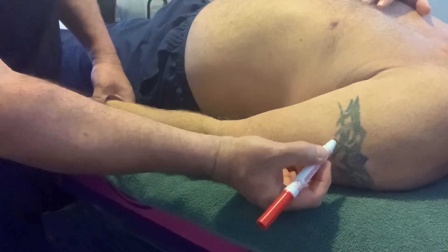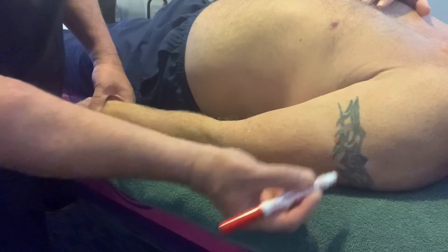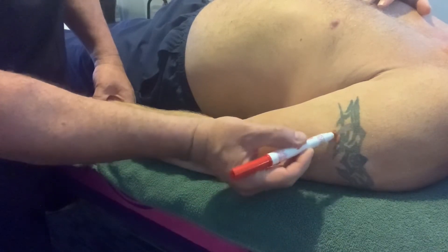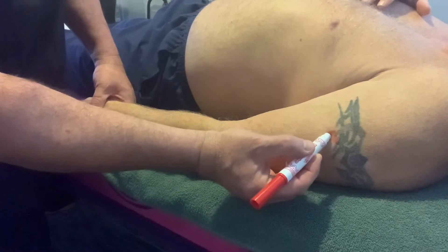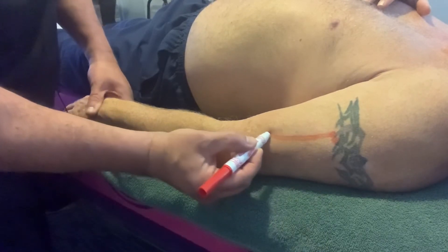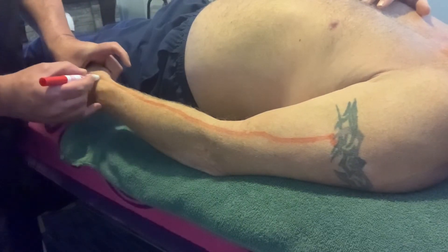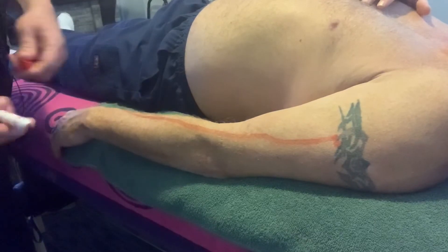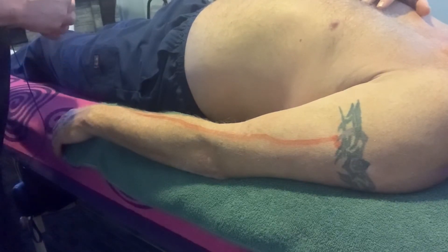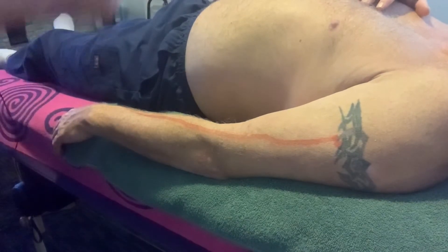So the deltoid tuberosity is right about here, and then we go up about an inch or so, still on the lateral surface — that's going to be the beginning of the brachioradialis — and it runs all the way down to the styloid process here. We should be able to see that line pretty well. Let me get my lotion.